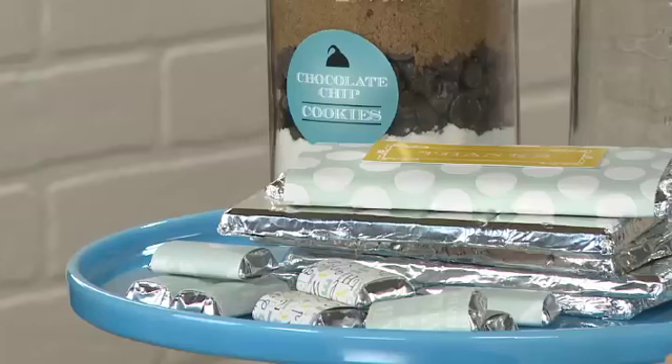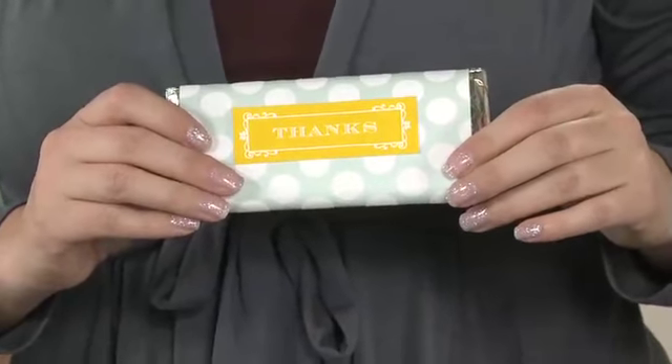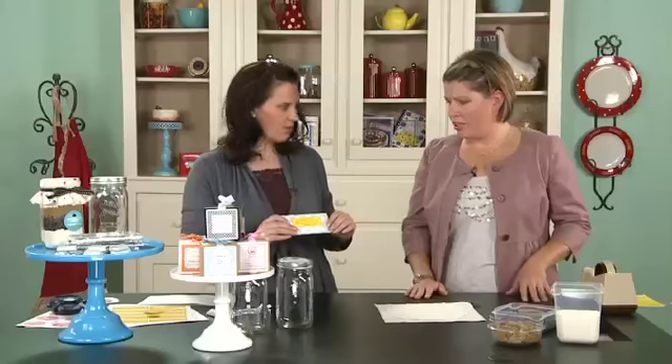But if you're more of a do-it-yourselfer, which some of us are, I brought in a couple of ideas. The first one is the chocolate bar wrapper. It's really easy but I think it's really cute.